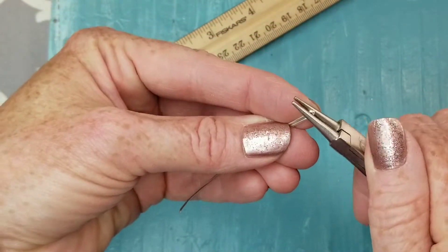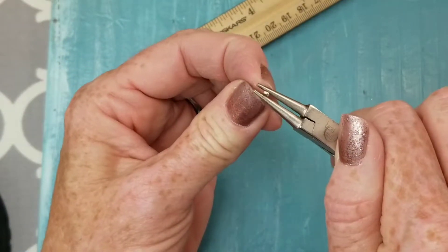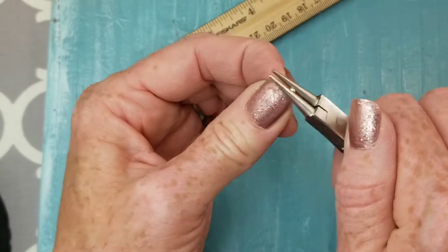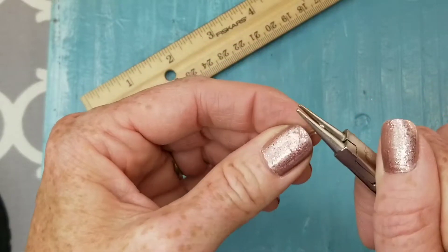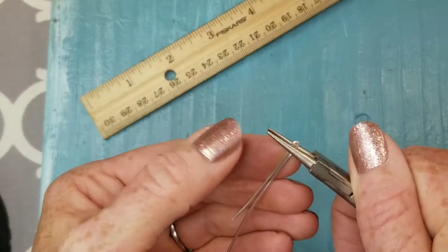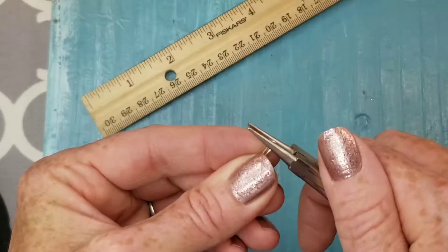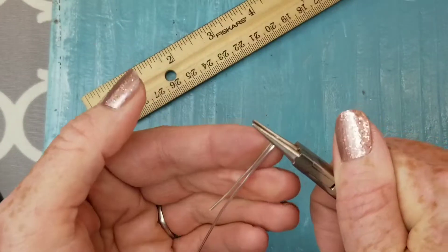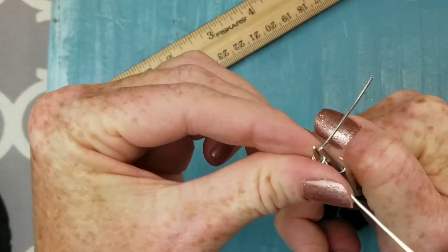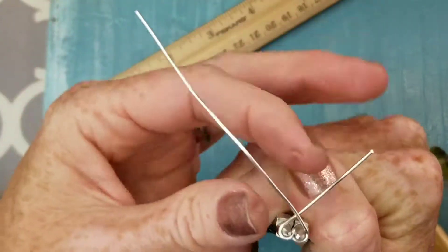Get your needle nose pliers and hold on to the tip — this is where we're going to create our heart. We want to keep it pretty small, right in the middle of the tool. You don't want it to extend above the tool because that's going to make a really weird heart, and if you hold it too low it's just going to pop off the end. Get a good grip on it.